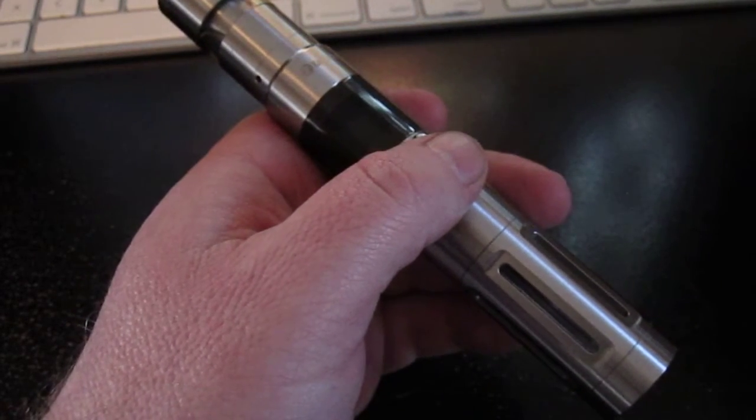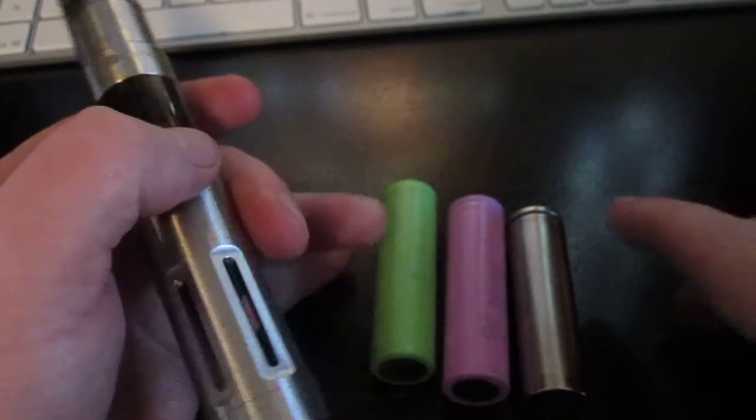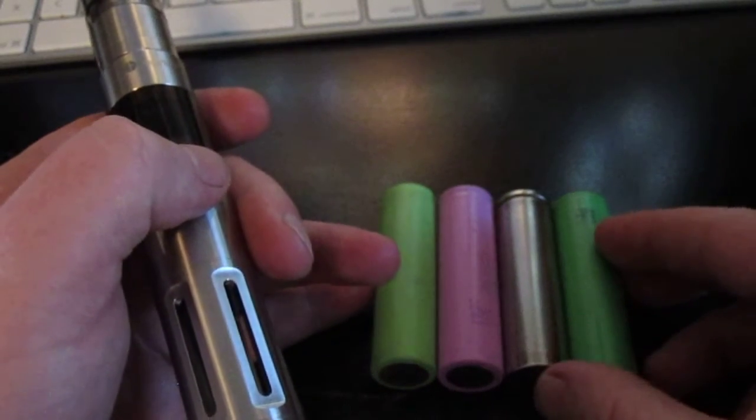I'm going to go through four different batteries here and show you the difference in sag and why people like the Sony VTC4 batteries compared to all the others.